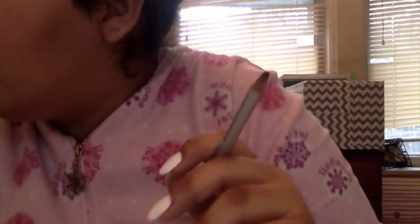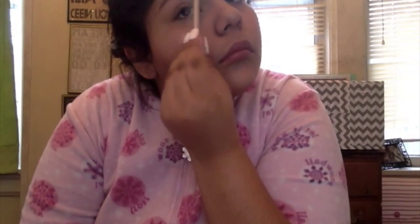Then I'm doing my eyebrows — I'm just filling them in with my Prestige Brow Liner. I'm also using a mascara brush for my eyebrows, which I know is pretty weird. If you guys want to use the same color, it's earth brown.